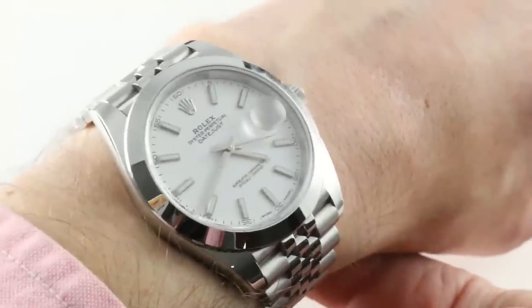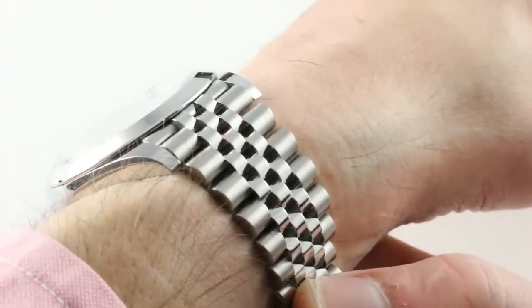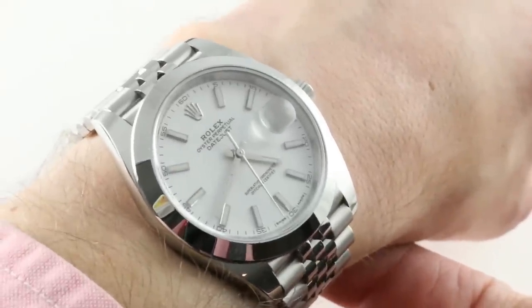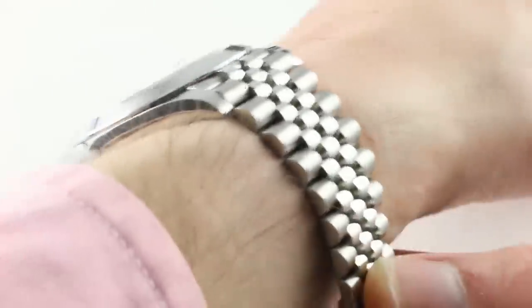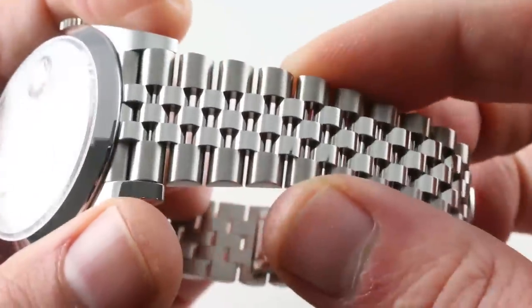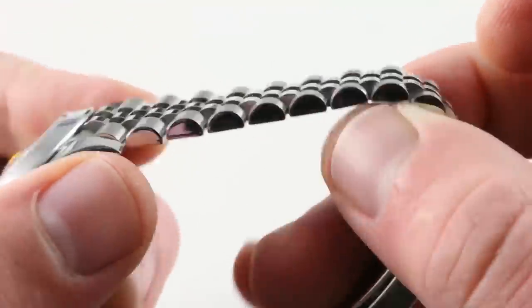The timepiece, equipped with a Jubilee bracelet, was originally born with the Datejust model in 1945 — it was the 40th anniversary of Rolex, and thus the Jubilee. We actually lost the Jubilee option during the Datejust II era, as only the three-link Oyster was available. Well, the Jubilee is back as the Super Jubilee with all solid links. It's a comfortable and, one might even say, unexpectedly sporting proposition, as the Jubilee with all solid center links feels more solid on the wrist.